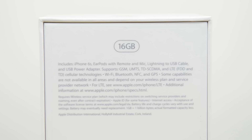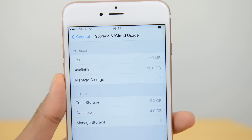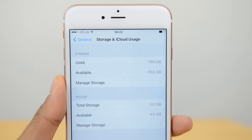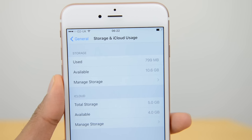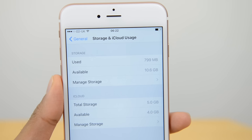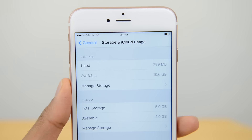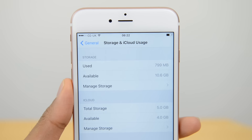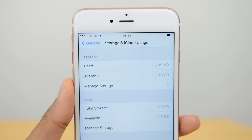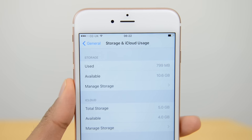Looking at our storage settings, we can see that you've got 10.6 gigabytes available from the 16 gigabytes. Now bear in mind that this is a fresh iPhone 6s Plus — there is nothing else on here except the latest iOS update. So no media, no apps installed whatsoever, just what comes with the device. And you've already got quite a bit of a cutback; you've not got the full 16 gig, you've only got 10.6 gig.